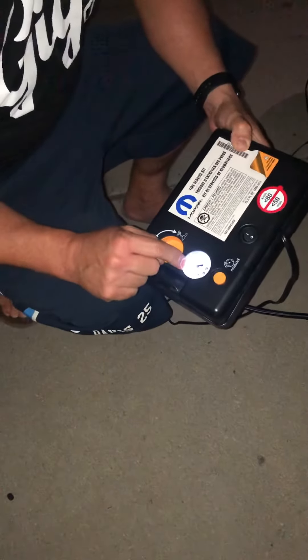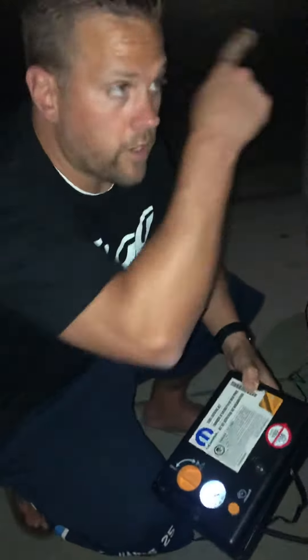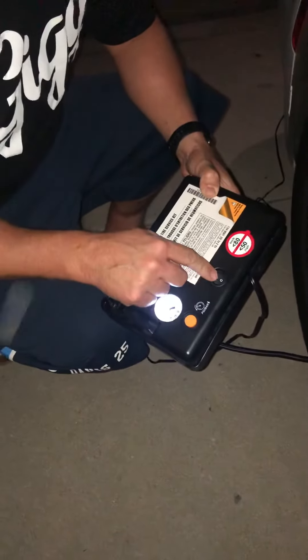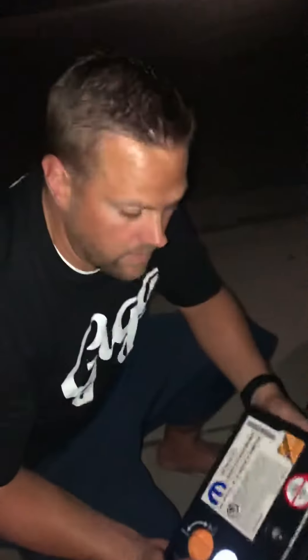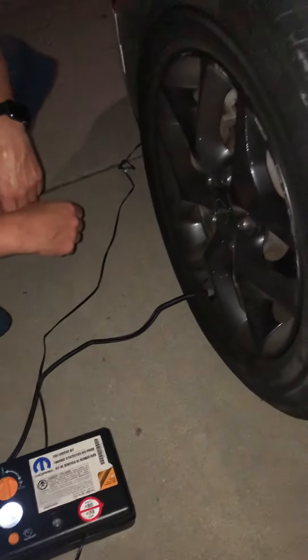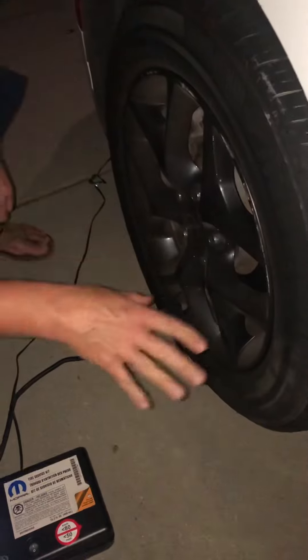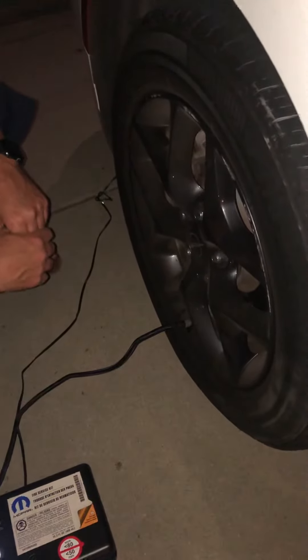It gives me my tire pressure right here and tells me what it is. Right now it's pretty good because she filled it up. We turn on the car to get power, turn that on, and then turn this here — the sealant is going to come out and go through this tube, going all through the tire. After that, the air is going to fill up the tire.